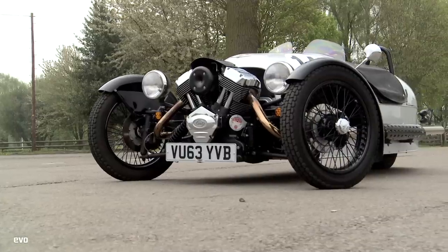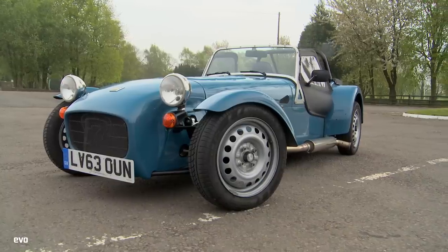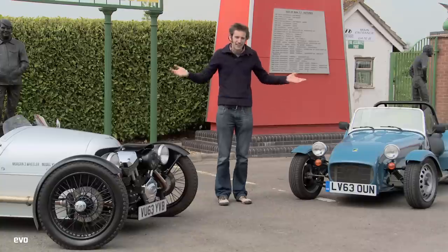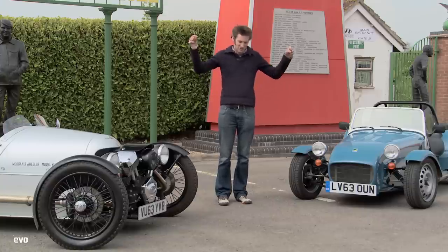Both are great wind-in-your-hair fun, but the significantly cheaper Caterham wins by a clear 2.3 seconds. If you can think of any other weird and wonderful track battles that you'd like to see in the future on Wednesdays, then please leave your comments in the box below. And if you enjoyed this track battle, then please remember to subscribe.